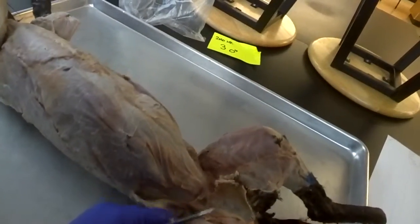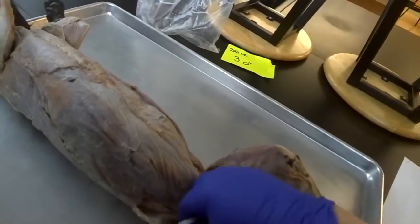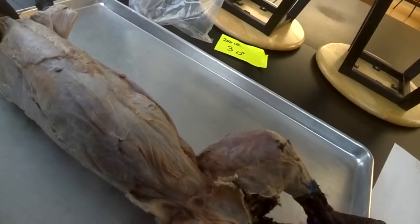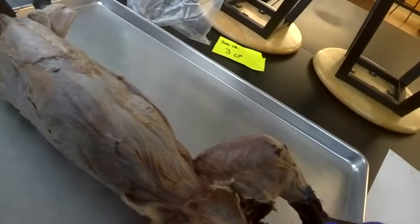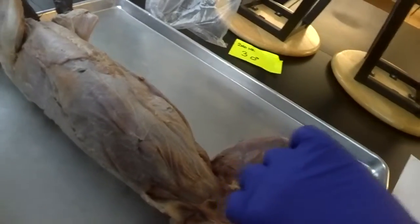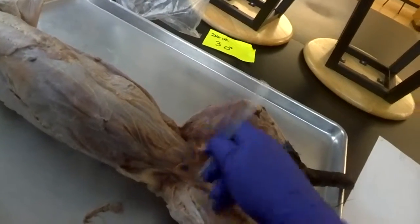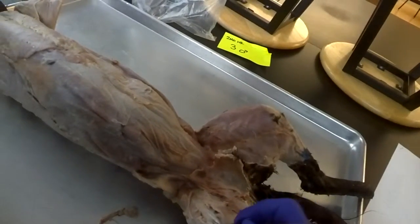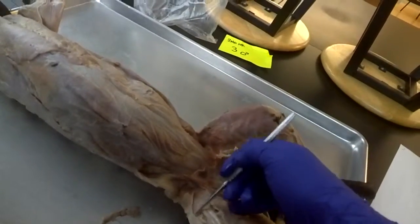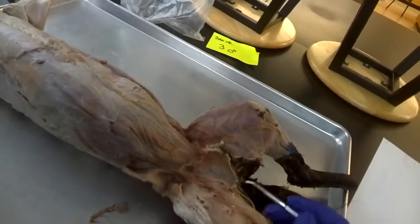We're going to take a look at some of the quad muscles. On this cat it's quite clear. Clearing a little bit of this fascia, you can see the bright white. If I insert the probe, I can separate out a few layers. That first layer on the outside is the vastus lateralis. The layer right on the inside is the vastus medialis. And then running right up and down the middle is the rectus femoris. These all lie underneath the tensor fascia and the tensor fasciolata. And that's the upper half.